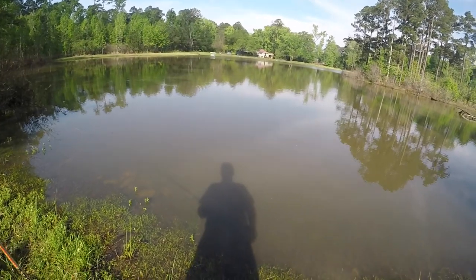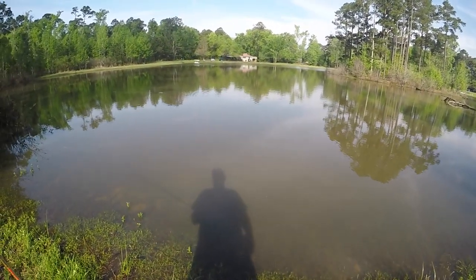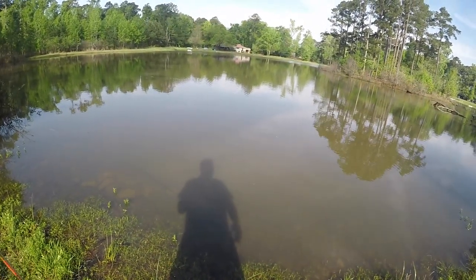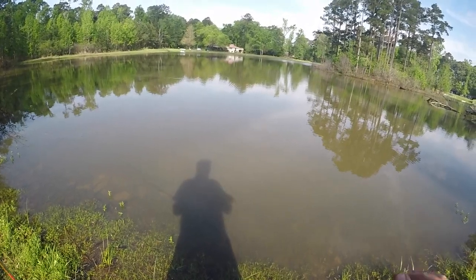Fun little trip. We were only here about 30 minutes. I think I caught three or four little bass just using worms. Nice little trip as always, thanks for watching. We'll see you next time.